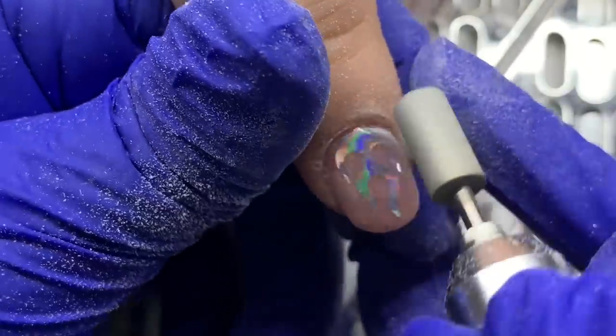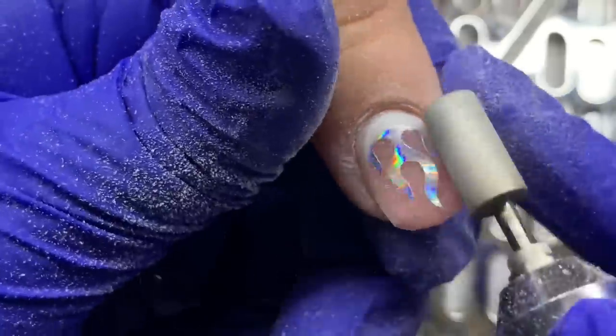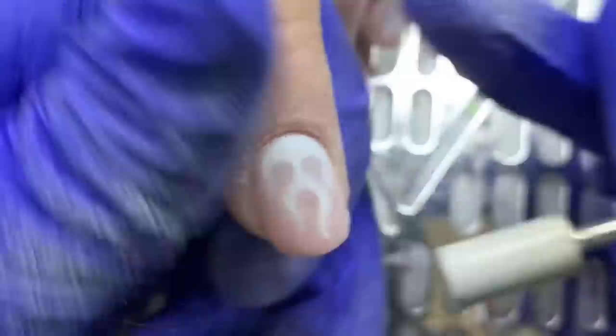I'm just going in and smoothing out the nail. You can see I'm rubbing it with my thumb, making sure there's no sticker poking out — which it shouldn't be because we've encapsulated it well — and making sure there are no lumps and bumps.